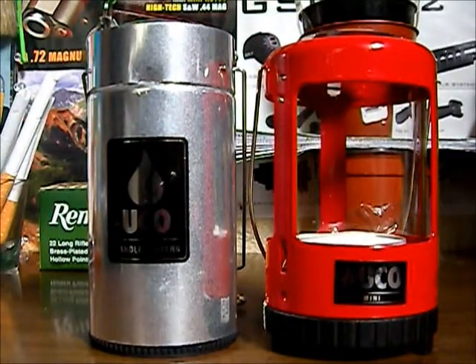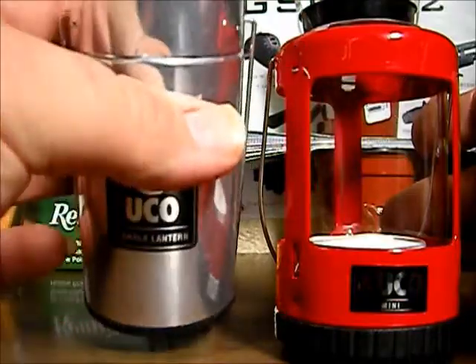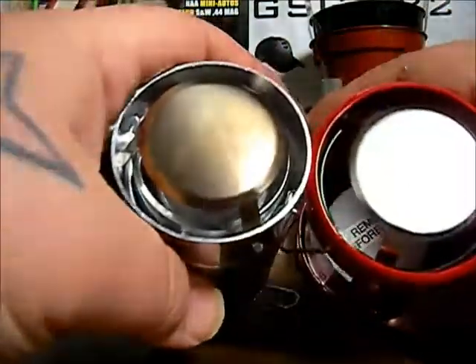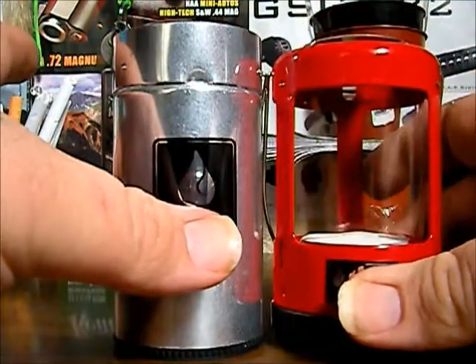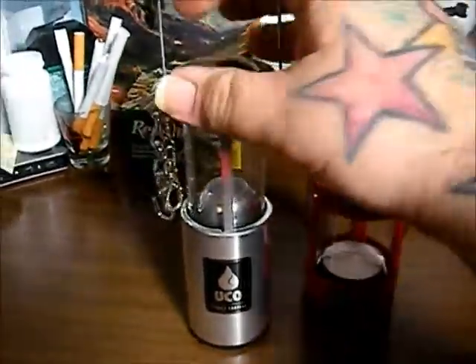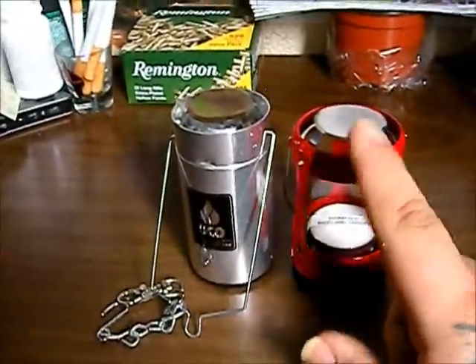Let me jump right into my first thoughts on it: it's not any smaller than the UCO Candle Lantern — the full-size candle lantern. You can see with the full-size one closed, it's actually quite a bit smaller. This mini is a little bit shorter but quite a bit wider. A couple things I like about this one — it does pop up so it is bigger when it's extended, but as far as storage, that's all you have right there. It stores a lot better than the full-size one.